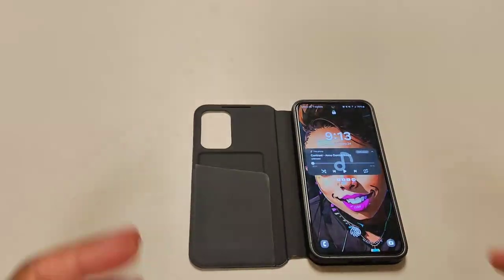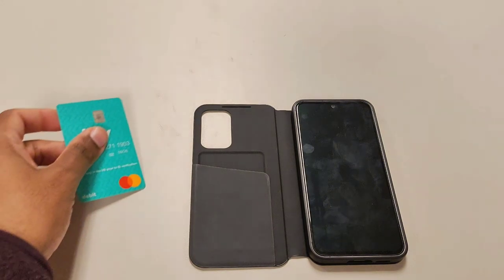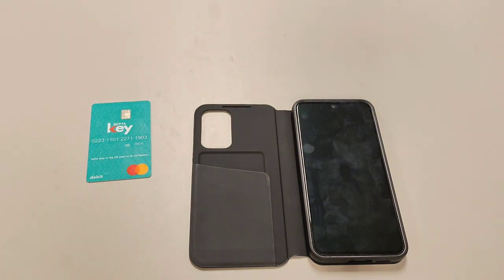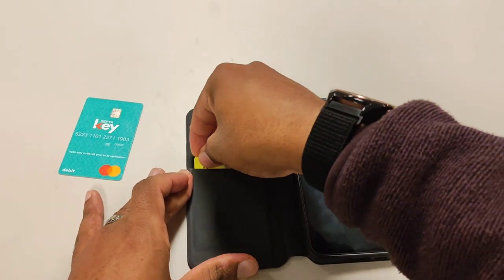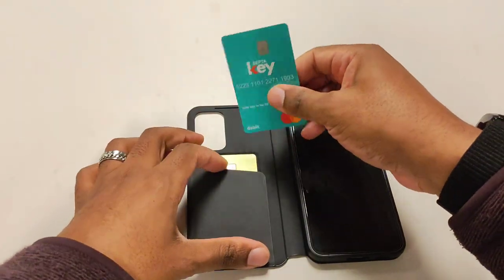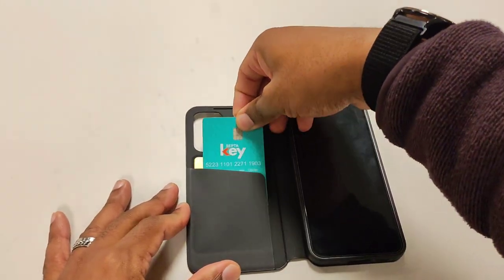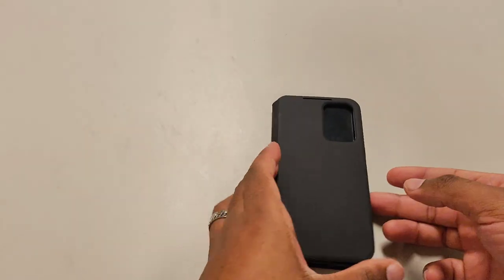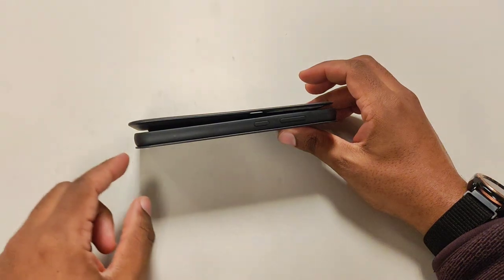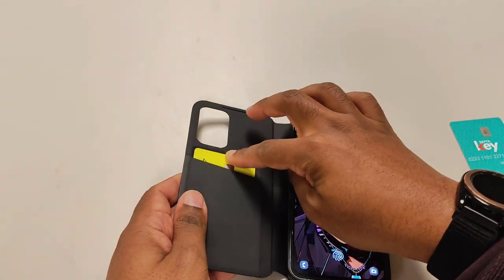I want to do a little test — let me try to put two cards in to see how that responds. First, I have my septic key card, and second, the Cash App card. I'll put the Cash App card in first, then the septic key card. So we've got two cards in there now, and as you can see, it's not really fitting properly because it's only meant for one card. When you close the case, you can see on the side it's going to be fat and uneven.